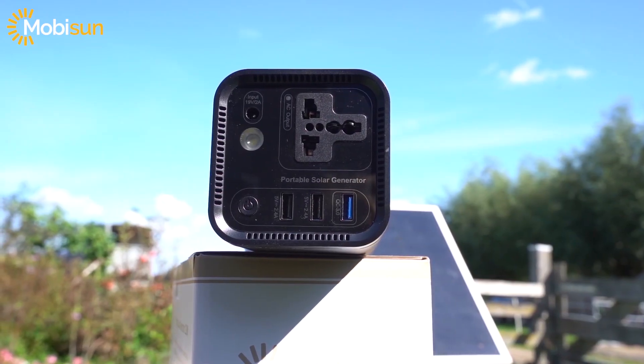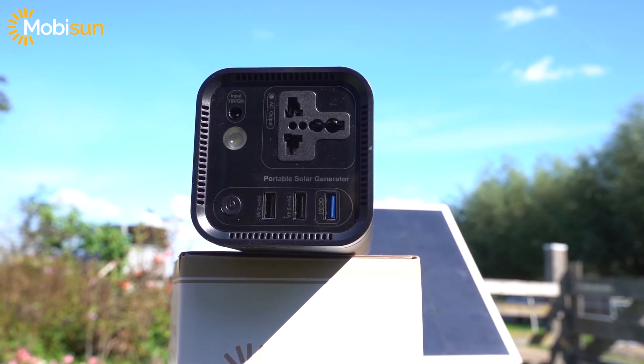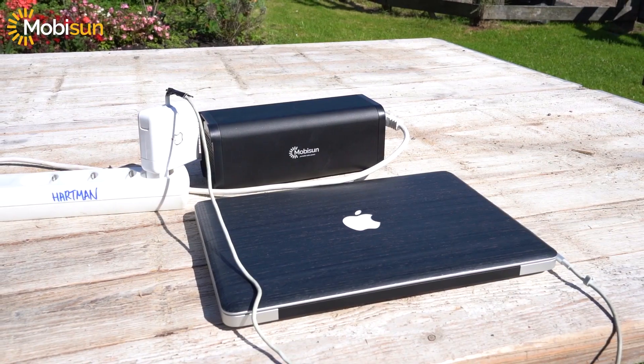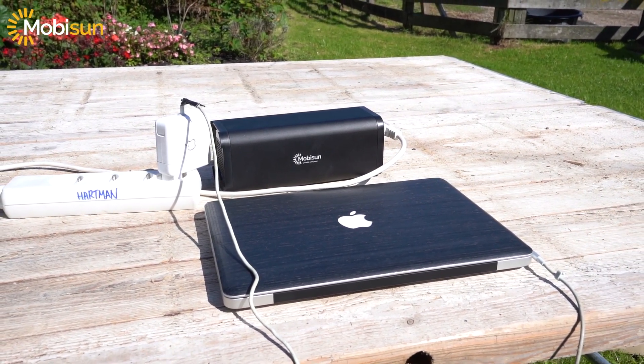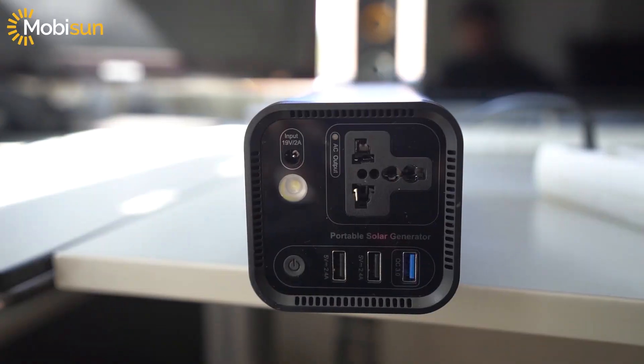It has a 230 volt full output, just like in your home, so it's kind of a big deal. You can connect any laptop in the world to this 120 watt portable solar generator.